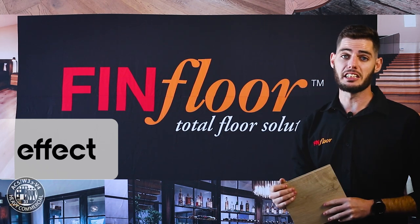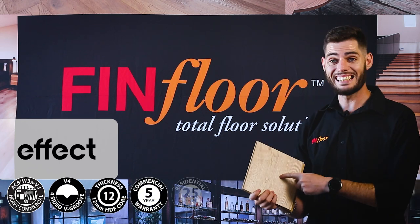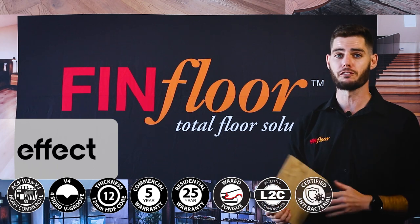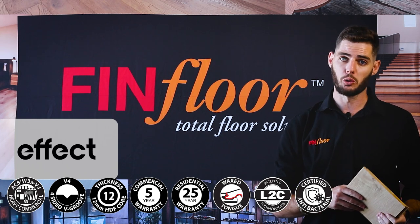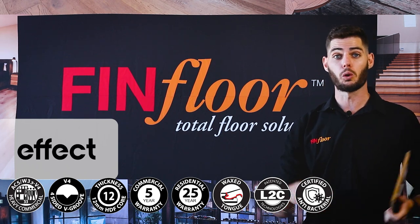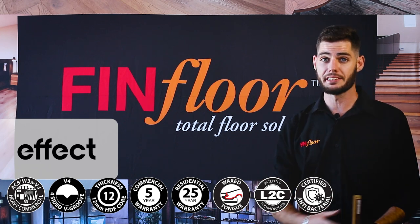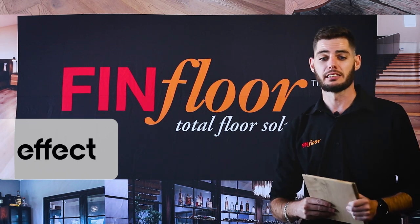The EFFECT AGT 12mm product has a great hard-wearing surface with an AC5 aluminium oxide overlay, which is perfect for high commercial settings. It also boasts an antibacterial wear layer, so it's perfect for homeowners or office owners who deal with animals or kids, because it kills 99% of all bacteria that touches it.